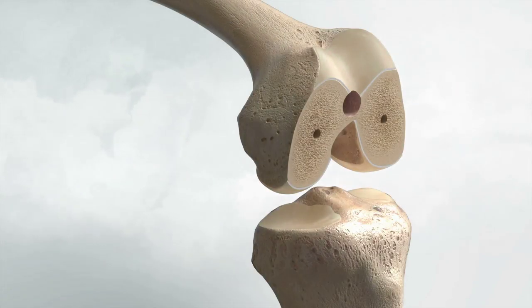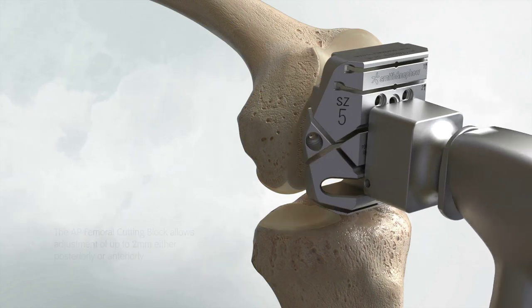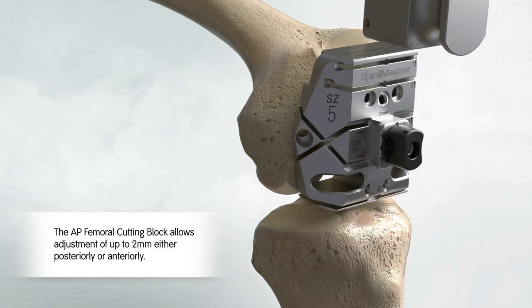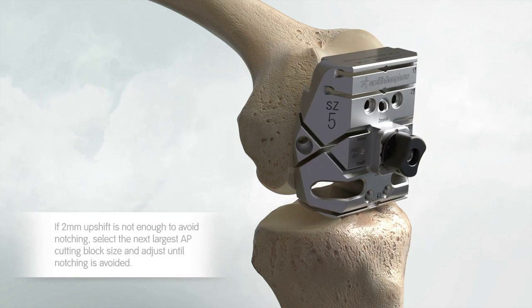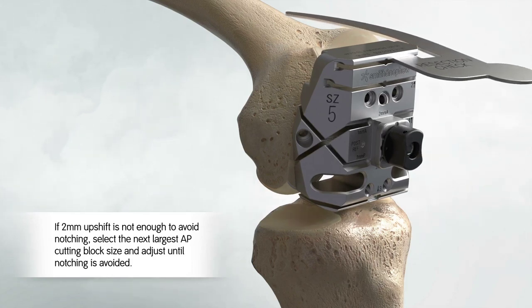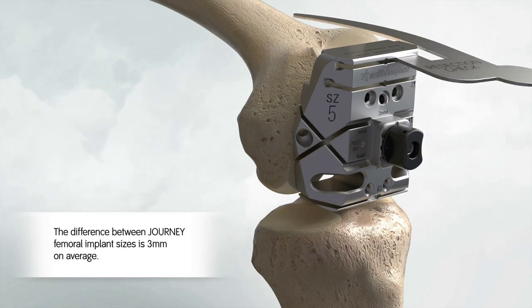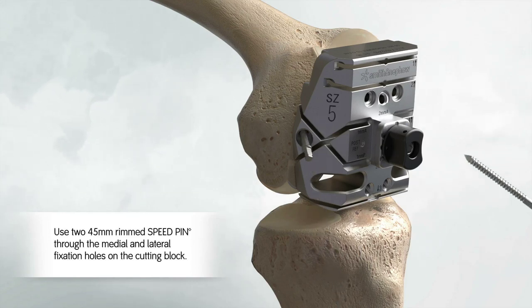Position the spikes on the DCF AP femoral block into the pre-drilled holes. Use the mallet to impact the AP block assembly until the block is flush with the resected distal femur. Remove the AP block impactor. Note that the posterior resection will match the implant thickness when the highlighted indicator in the AP block knob is aligned with post-ref. Use the Angel Wing to check the location of the anterior cutting slot. Make any necessary anterior-posterior adjustments to avoid overstuffing the patellofemoral joint, overstuffing the flexion space, or femoral notching.